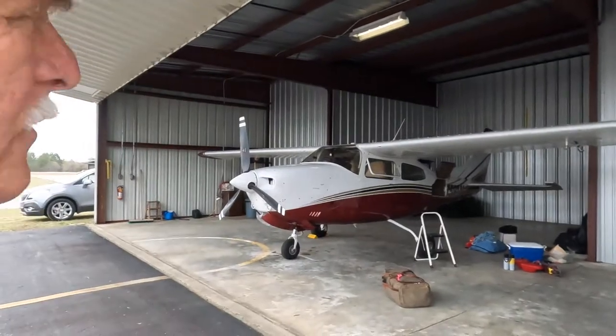Hey everybody, good afternoon. It's Mike Jones and I'm here in the hangar with 7591 November, and we're getting ready to head to Sun 'n Fun down in Lakeland, Florida tomorrow morning first thing. So I'm out at the airport doing a little bit of pre-flighting and making sure everything's loaded properly and stashed the way I want it.